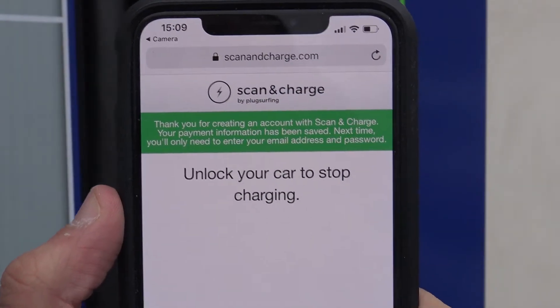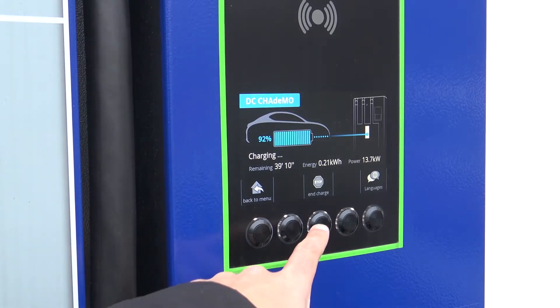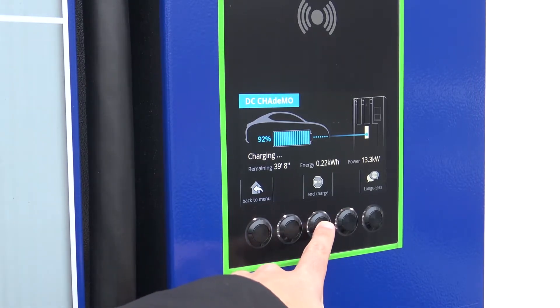To end your charge, unlock your car's charging port. Once it is unlocked, simply click the end charge button on the unit to end your session.